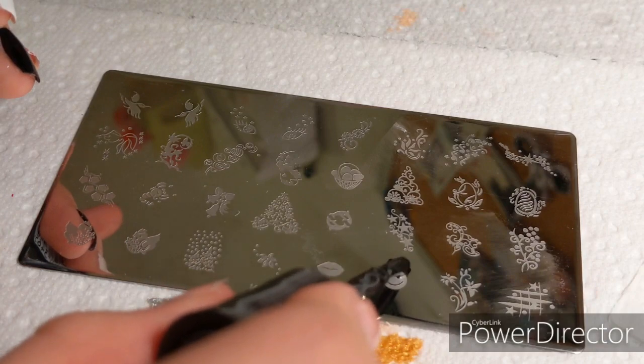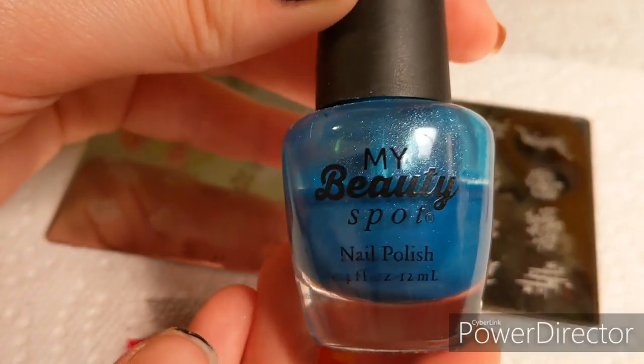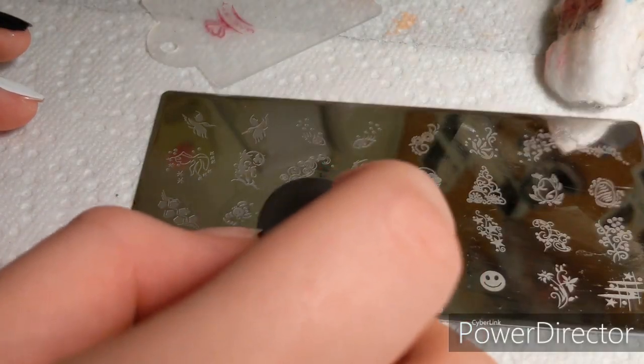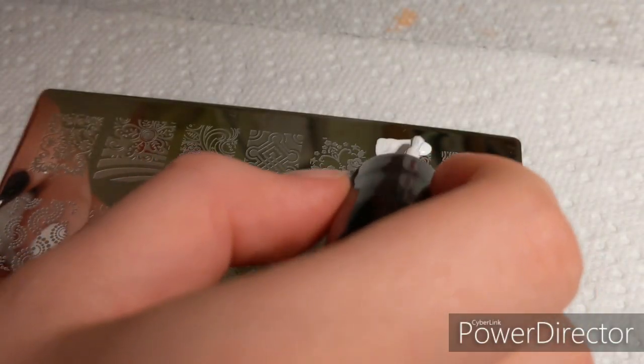Now with the Sally Hansen black polish — I didn't think this one was going to work because it's very watery, and it didn't transfer. With some other polishes I kind of thought they were going to work, and they did actually work later with bigger designs, but these things dry really fast so they didn't transfer.